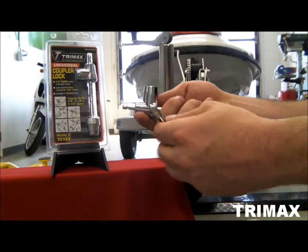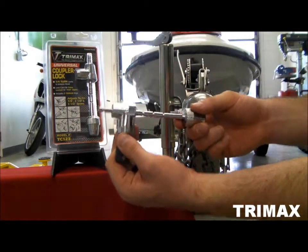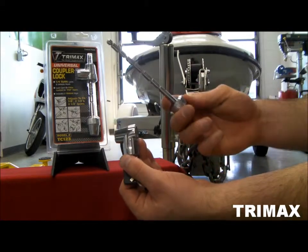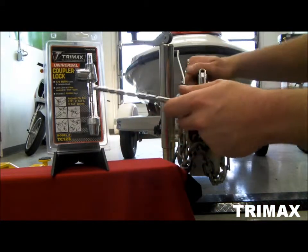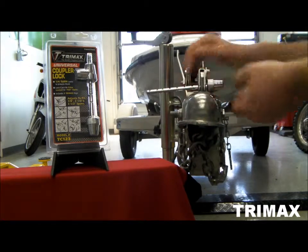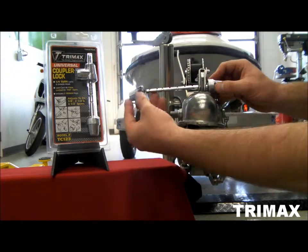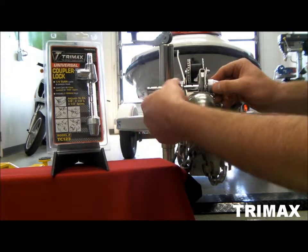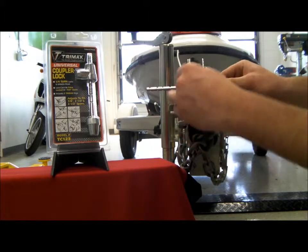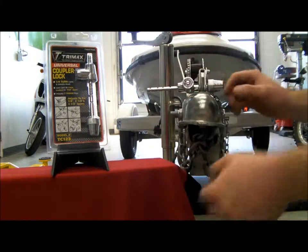To install the TC123, insert the key, remove the lock head, and then take the lock shaft and insert that into your coupler lever hole. This will just slide back onto the lock shaft and you can pick your desired position. We're going to go all the way up to the 7/8. Turn your key counter clockwise, and that's it.